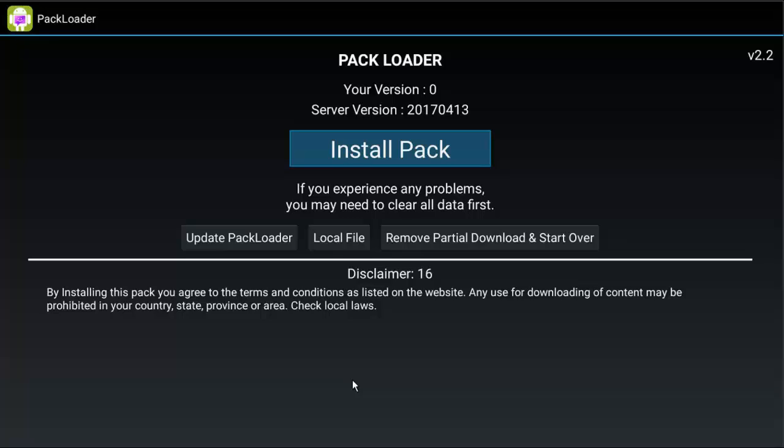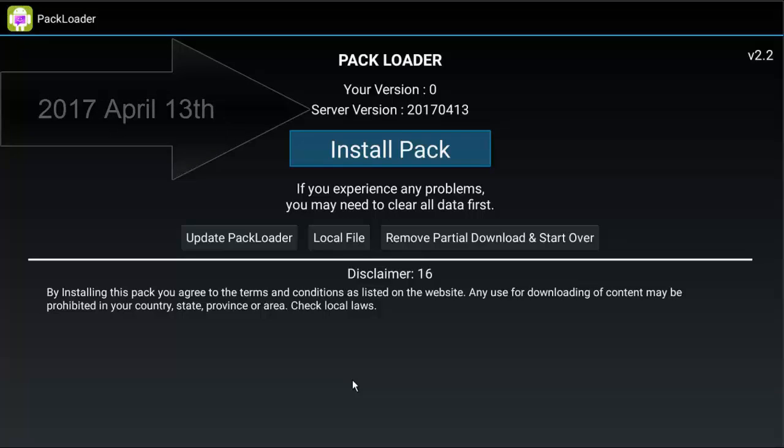It closed itself and opened back up. Up at the top here you can see the server version — the version number is the date, which is 2017 April 13th.